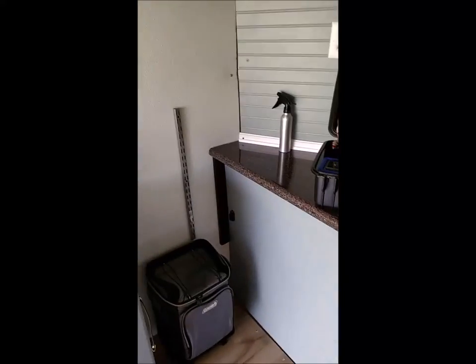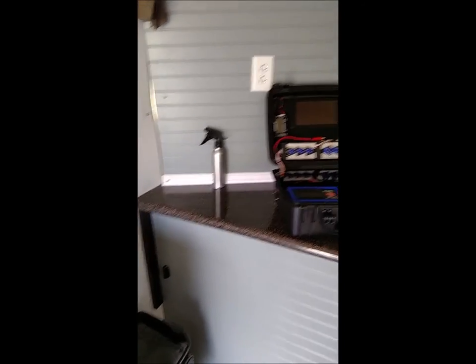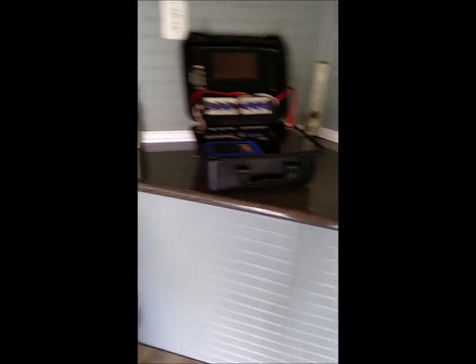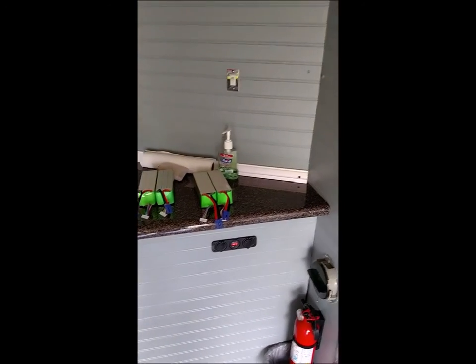Speaking of the countertop — I picked this up at Grossman's Bargain Outlet, just a piece of countertop they had. I cut it to fit the angle of the V-nose and wedged it in there, then built a frame around it underneath with a two-by-four frame so it can support a lot of weight. It's your normal pressboard with a laminate top — nothing fancy but it looks pretty cool.